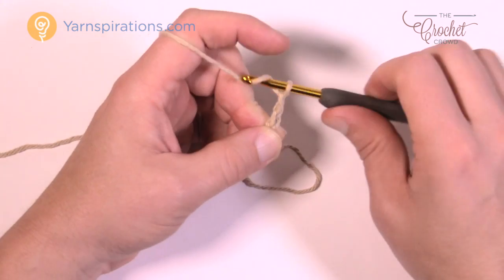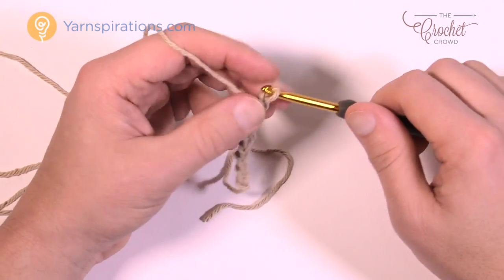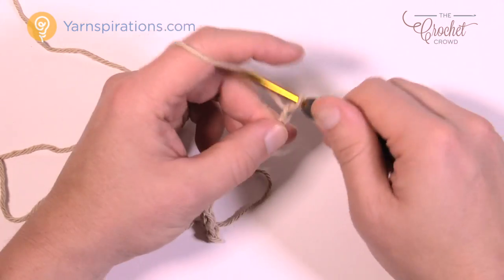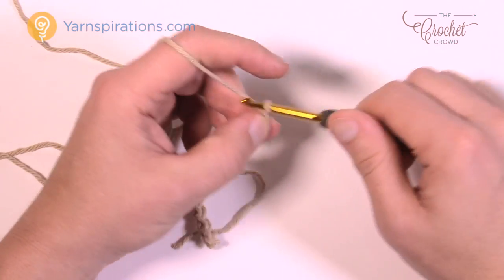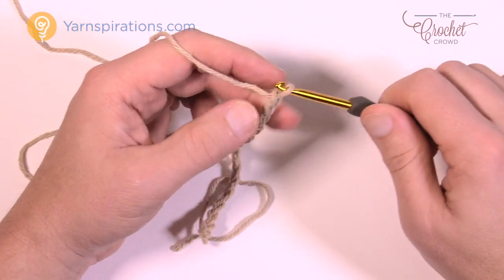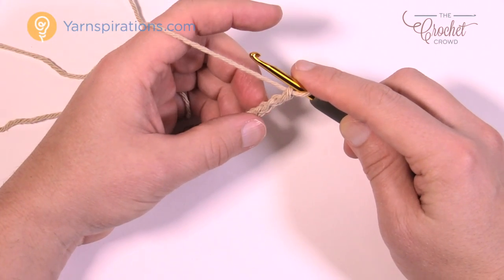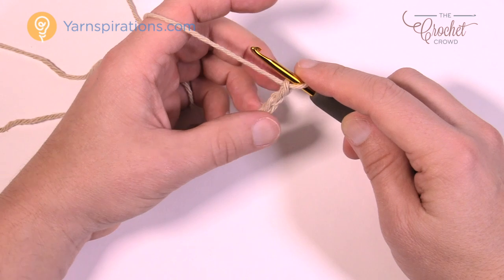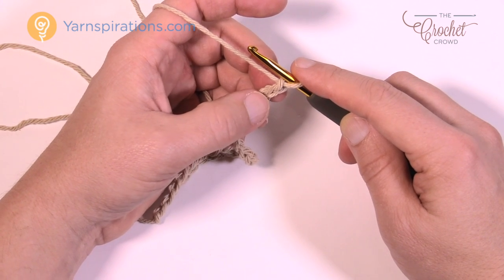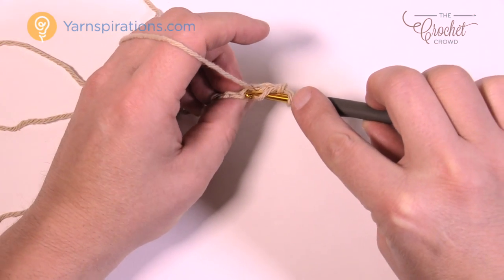Chain 20: 1, 2, 3, 4, 5, 6, 7, 8, 9, 10, 11, 12, 13, 14, 15, 16, 17, 18, 19, and 20. So let's start our first row. There's not too many rows to do as far as differences go. We're going to go to the fourth chain from the hook — so count back 1, 2, 3 — turn it over, get the back loop only, and double crochet in that fourth chain from the hook.